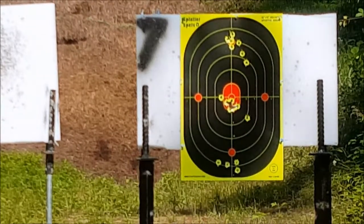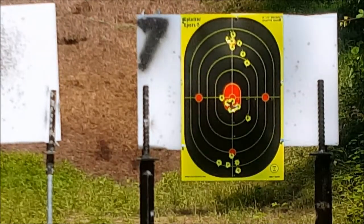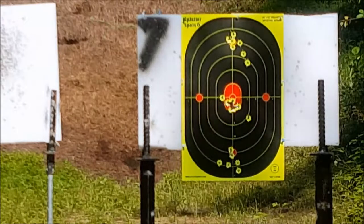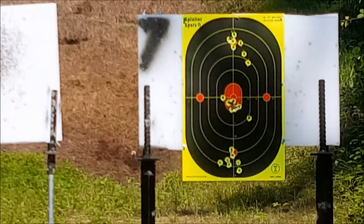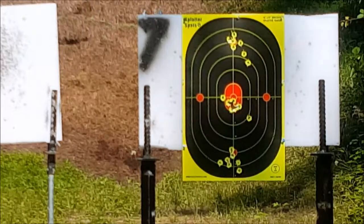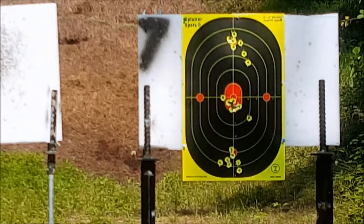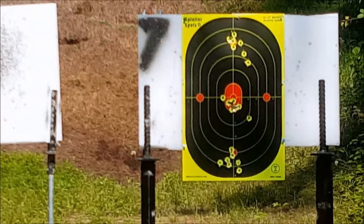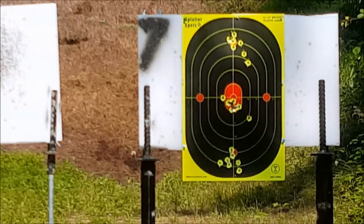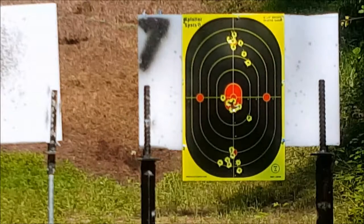Let's see if I can get that red circle — oh, I got it again! Man, what a beautiful gun. I love this gun. All right, we've got a new mag loaded.